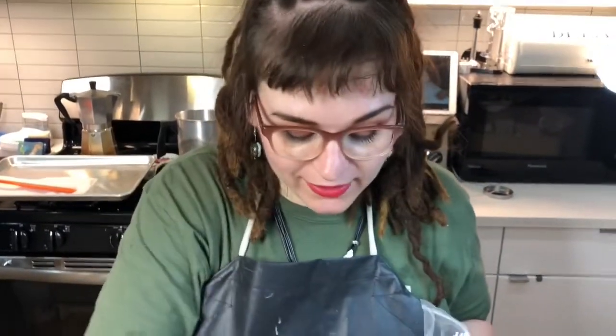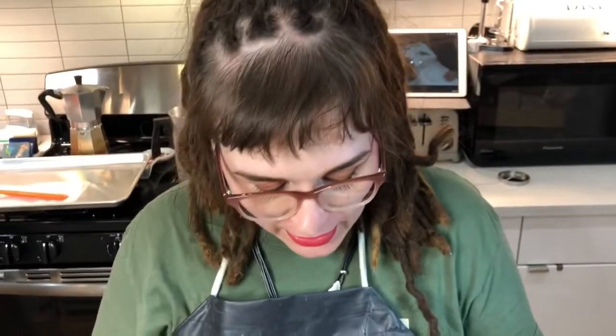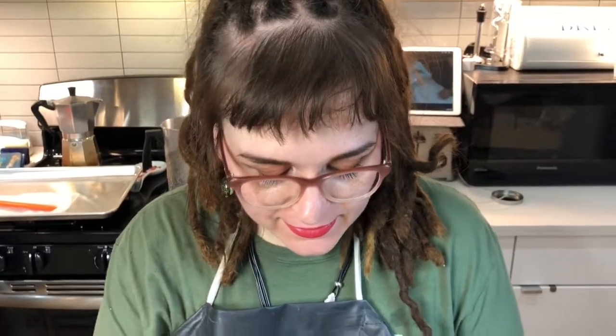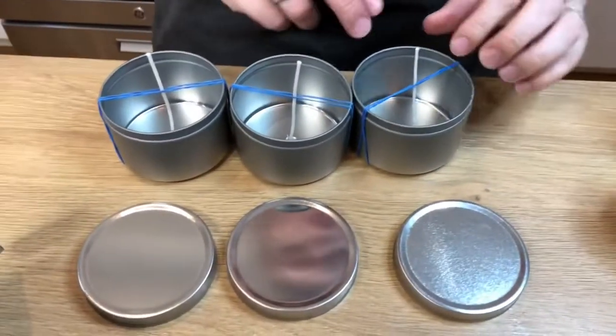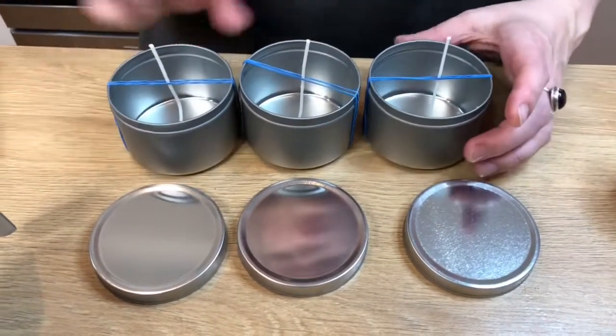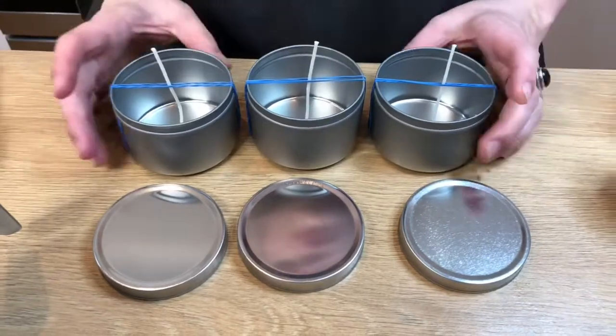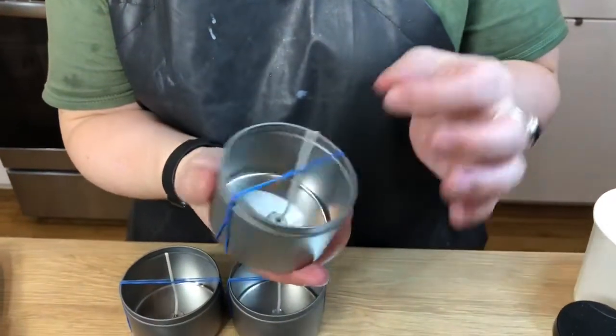So while your wax is heating up, you want to get your tins ready. I don't have any fancy wick holders or sticky bottoms, but you can get them pretty cheap — a hundred of them for $10 on Amazon. They'll hold your wick straight. You got to make sure the wick is the right size for your tin. I'm using two rubber bands to hold the wick up straight.